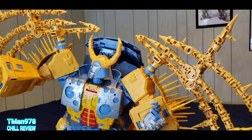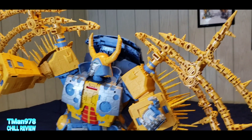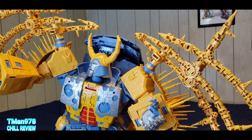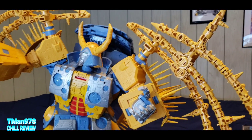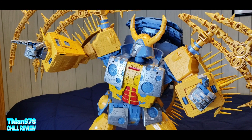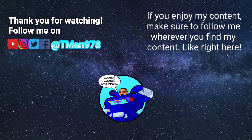Thank y'all for watching this. Thank you once again, Matt the Bot Supplier, for your help with this. Until next time, T-Man 978 out of here. Click the videos — you really should.